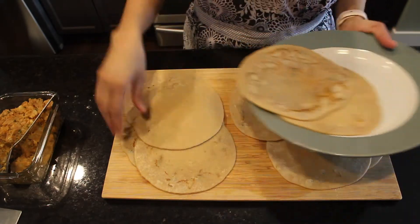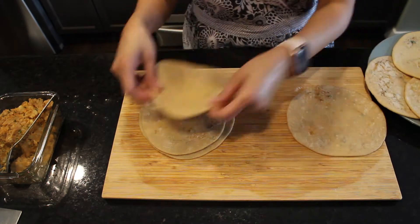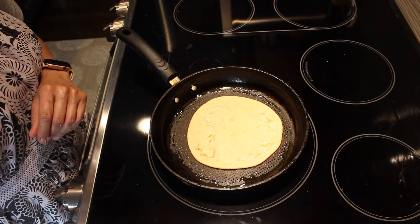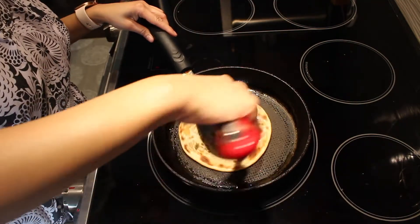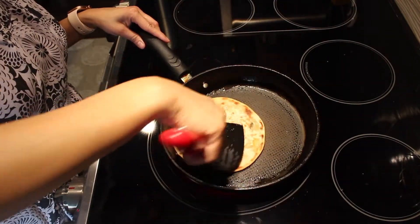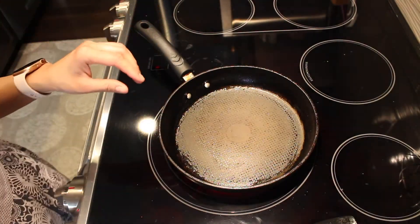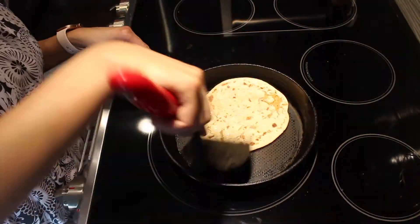My parathas are ready to be fried. I am going to cook two parathas and freeze the rest for later use. Here I have a greased skillet. I am going to place my stuffed flatbread on the skillet and let it cook until it's light brown from both sides. It's cooked from one side — I'll flip it and cook from the other side too, brushing some oil on top. It has some nice brown spots. Similarly, I am going to prepare the rest of my parathas.